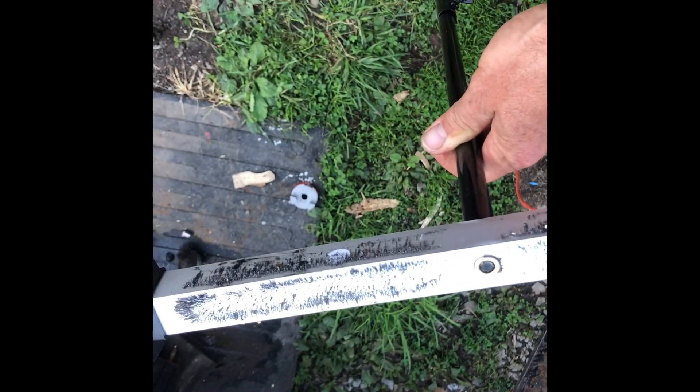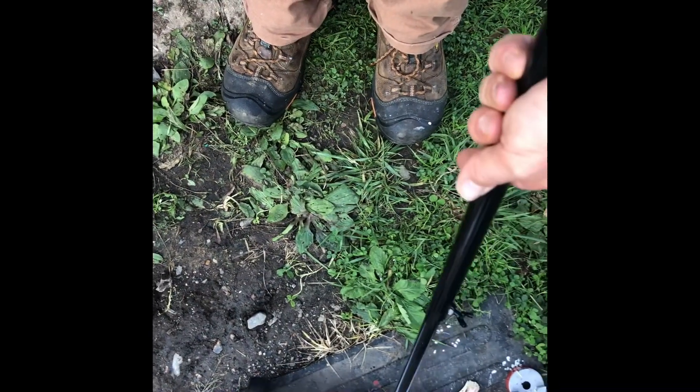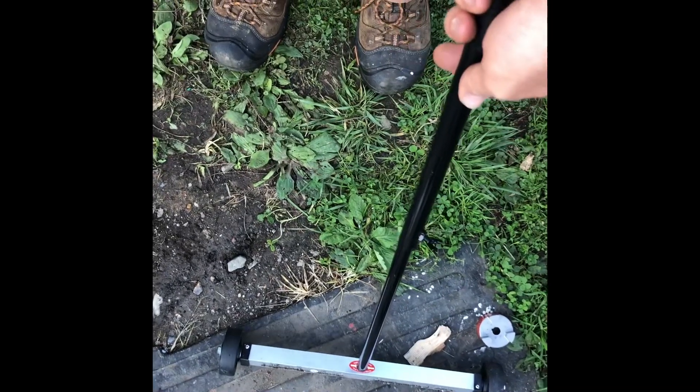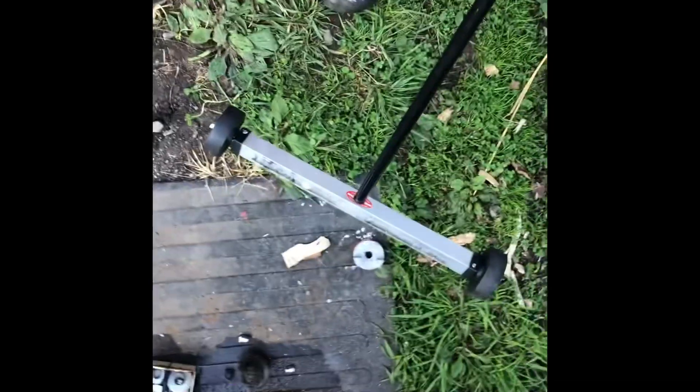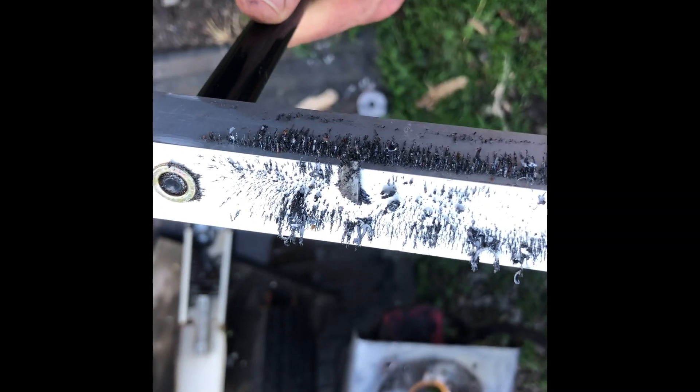Magnet on a stick to the rescue — this is the best thing. I bought it at Harbor Freight; you can probably get one on Amazon too. It has wheels and extends long, and it gets all the metal — it's a very strong magnet. So I was wondering where my keyway was. There it is — got my keyway. Nice. Don't have to make a trip to town.